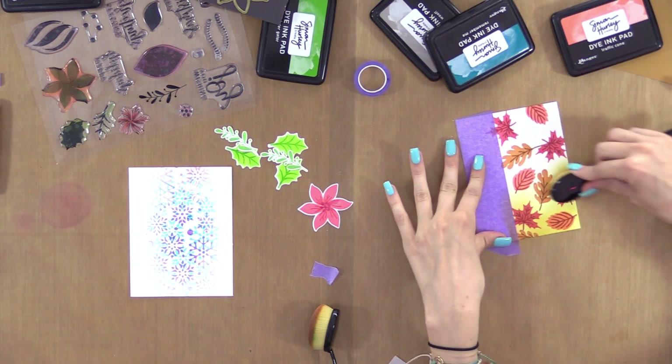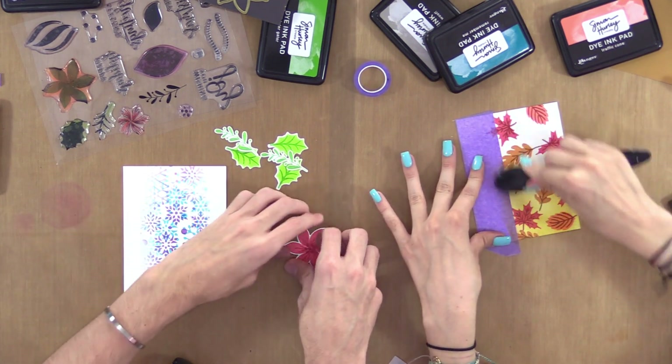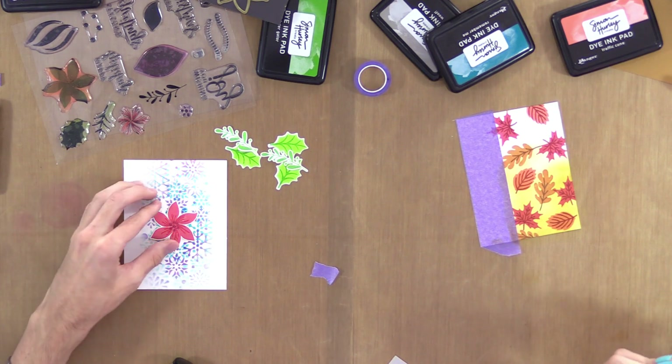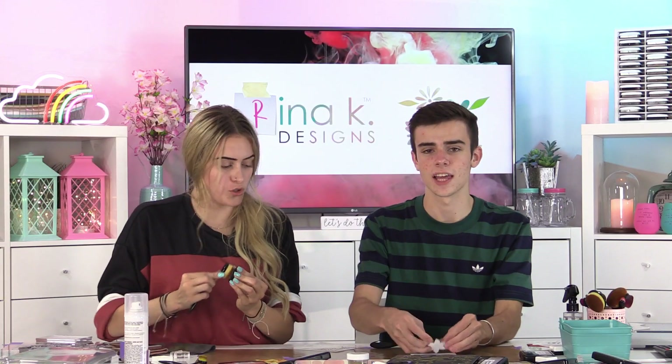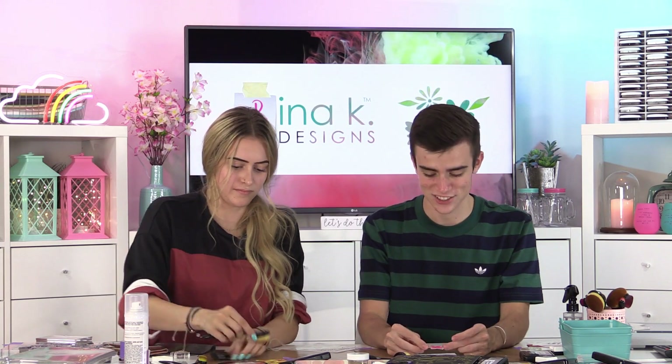I think that looks pretty cool. It might be a little bit too busy for my flower — don't you ever doubt yourself, Simon. Then I'm going to add leaves around it. I think Gina would be proud of the stencil shifting — it adds a fun little touch to the card. WWGD — what would Gina K do?